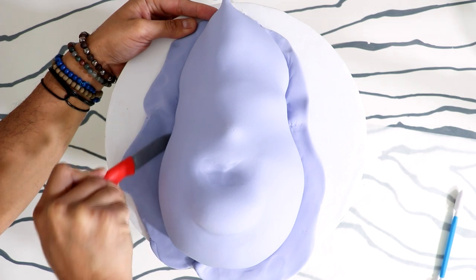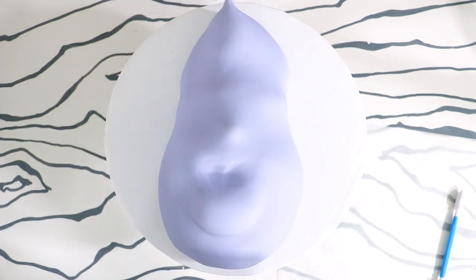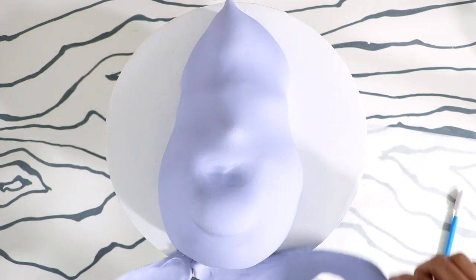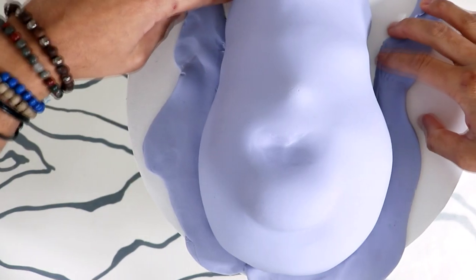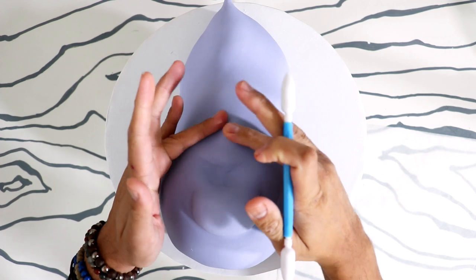I started to work my fondant all the way down the cake and just pulled away the excess fondant — this is like my favorite part, it looks so clean. Let's look at it in slow-mo. Wow — this is my favorite part of the video. I give this video two thumbs up just for that.